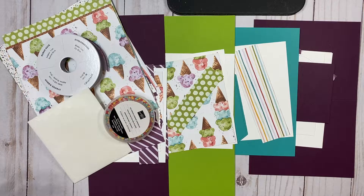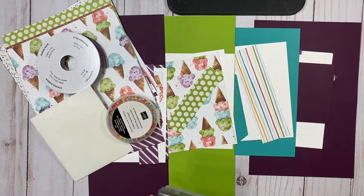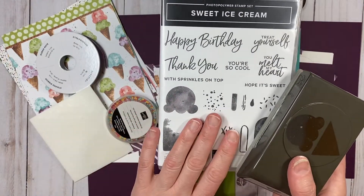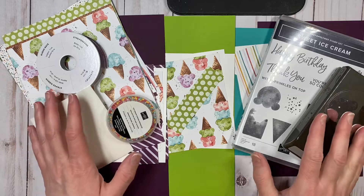Don't forget, you also might get a nice little surprise treat in your package. The second option is you can add the sweet ice cream stamp set bundle — so you'll get the ice cream stamp set and the ice cream punch. That option, all of those, is $82.25.